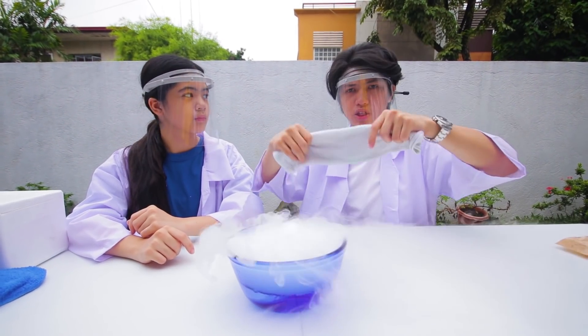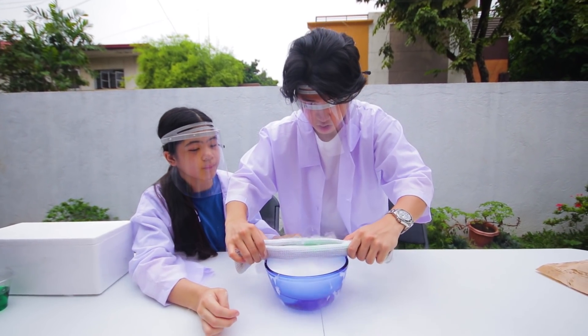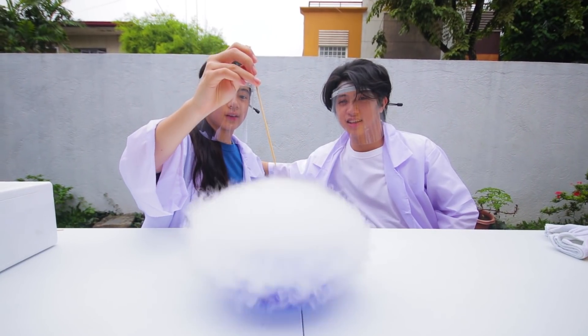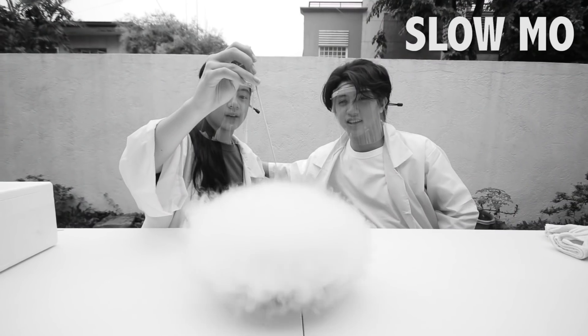Okay, guys. So we're gonna put the cloth with soap. Let's try to see if it's gonna bubble up. Whoa. Guys, we did it. Oh, that's awesome. That looks amazing.